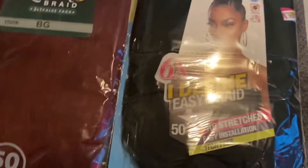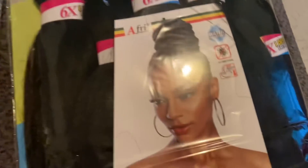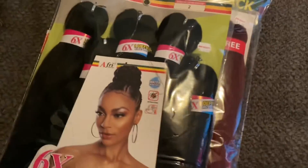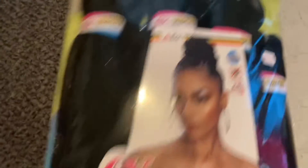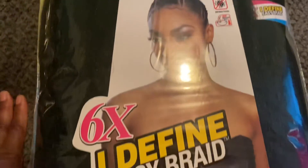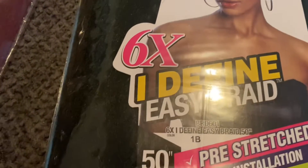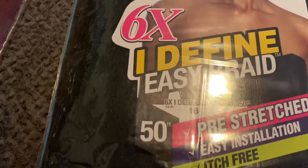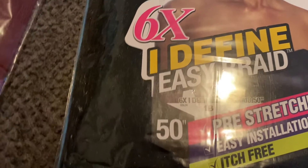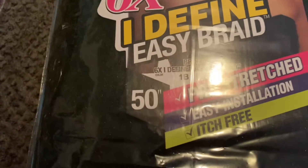So both of our hair is going to be black and burgundy. This one is mine — no wait, that's hers. I'm a 1b color, so I got mine in 1b. This is the I Define Easy Braid.